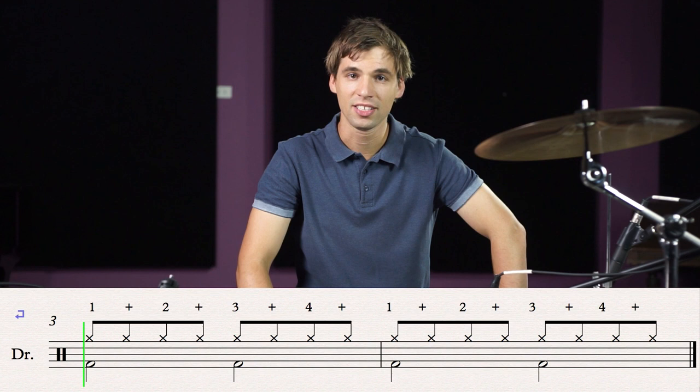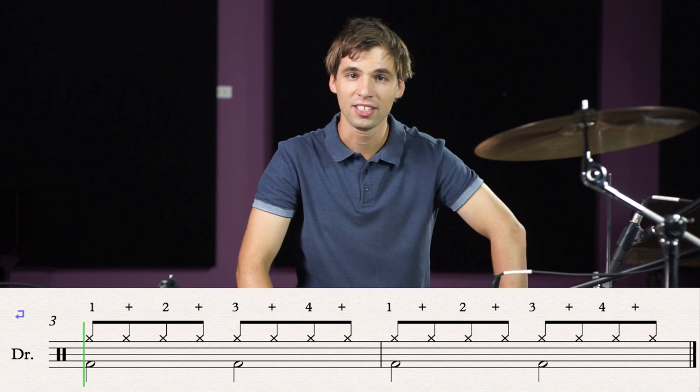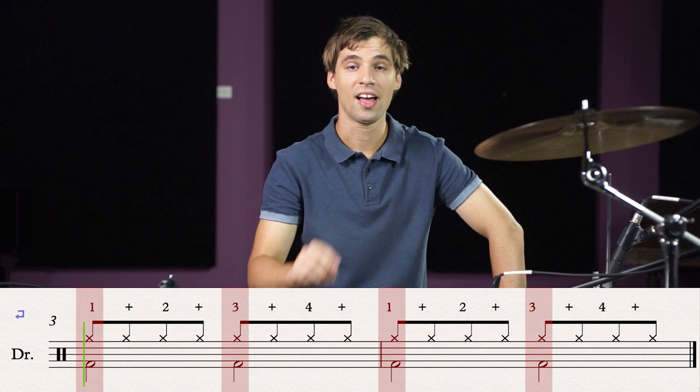We are now ready to add the bass drums. If we look at the sheet music, we're going to be adding the bass drums on beat one and beat three. That means in those beats we're playing the bass drum as well as the hi-hat together. Let's try that.